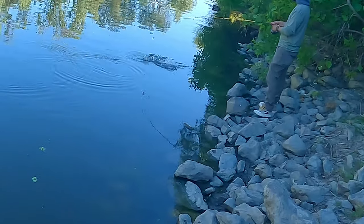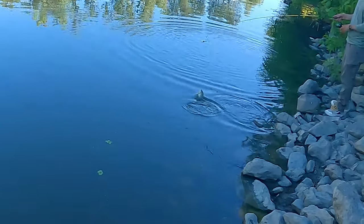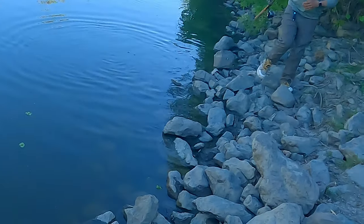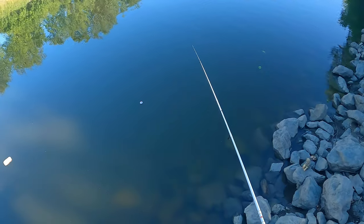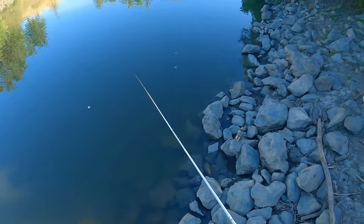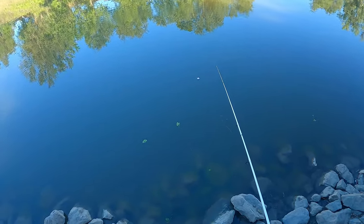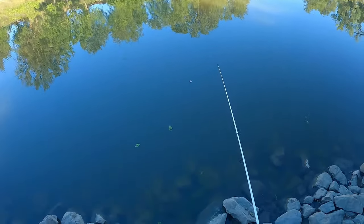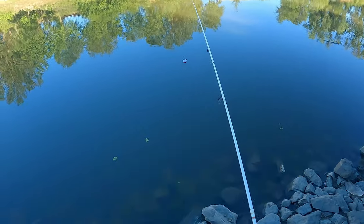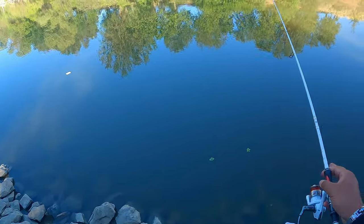Boy, Mike got on him. That's a bluegill. Yeah, that's blue. If you see a little red on it, then that's like a sunfish. It feels good even to catch a bluegill because I went on a skunk streak for a minute - like three trips. So if I have to resort to bluegill fishing, then that's what I'm going to do.